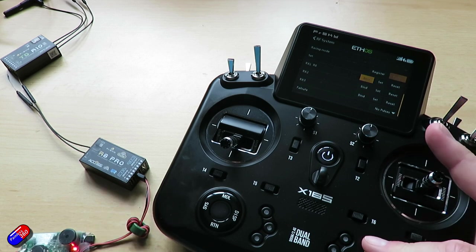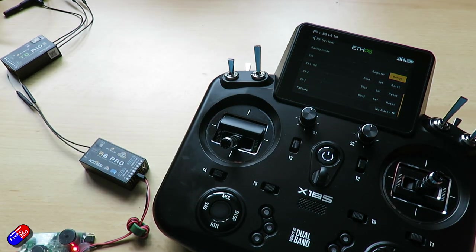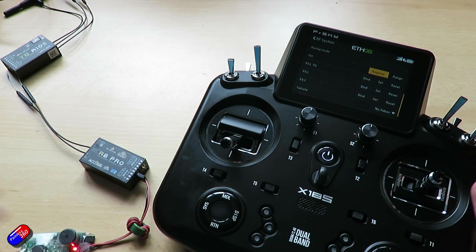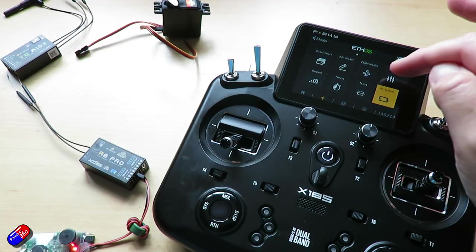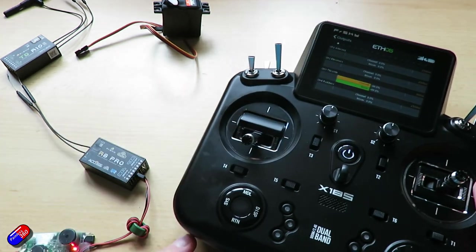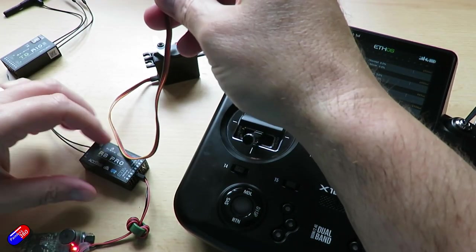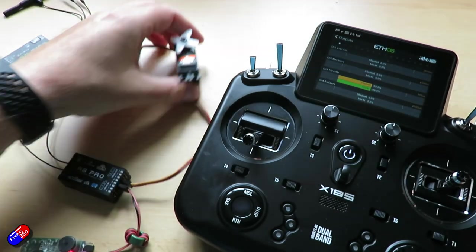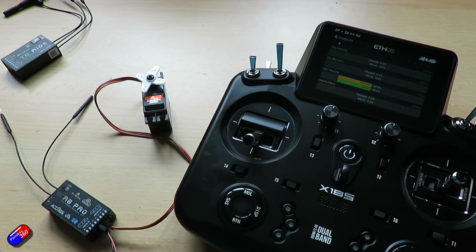We can bind other receivers and now by RX1 it now says R8. So again it can be handy if you're going to bind multiple receivers — maybe you've got them doing specific things in a model. Now just to prove this is all working, what we're going to do is go back out of RF system. If we go into the outputs and see where the throttle channel is — channel 3 is the throttle. So what I'm going to do is plug a little servo into channel 3 and this will just prove that it's all working. And now as I move the throttle we can see that moving as well.